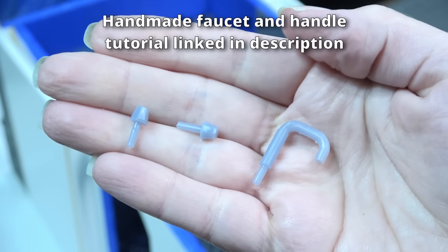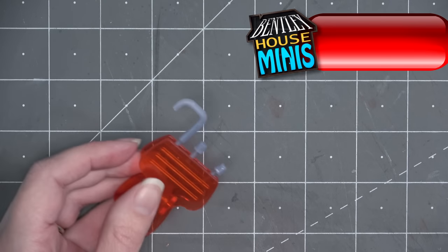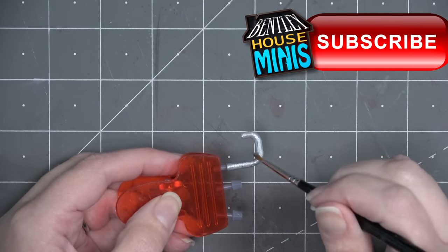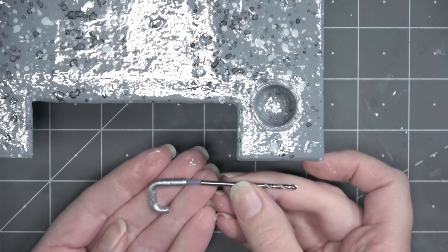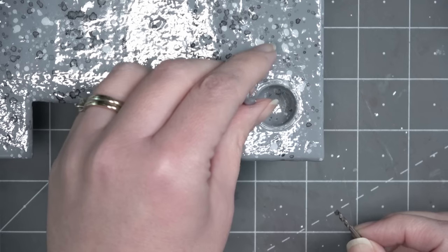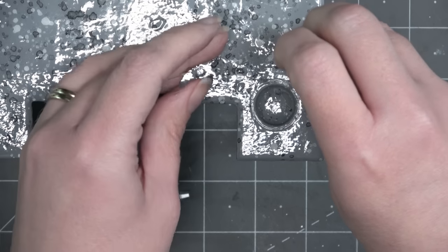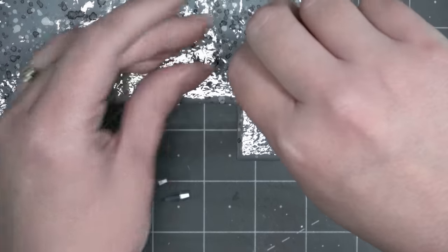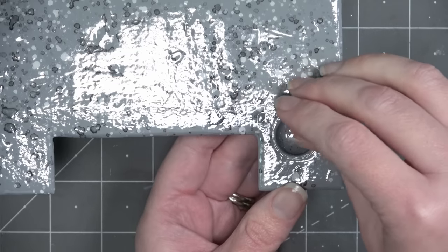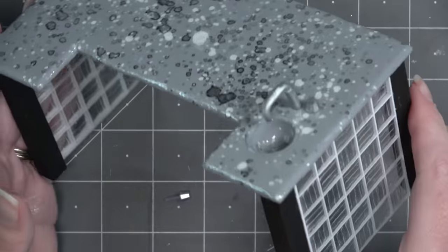I used my 3D printer to create a faucet and two handles. I printed them with some pegs on the bottom so they were easy to install into the kitchen island counter. I painted them with silver, and then I found a drill bit that matched the same diameter as the pegs that I printed on the bottom of the faucet. I'm just going to drill by hand - my hand drill doesn't actually hold drill bits this large, but because this is made of foam board, it wasn't too hard to drill through. Once I have a hole, I can push the faucet into it and it's looking pretty good.